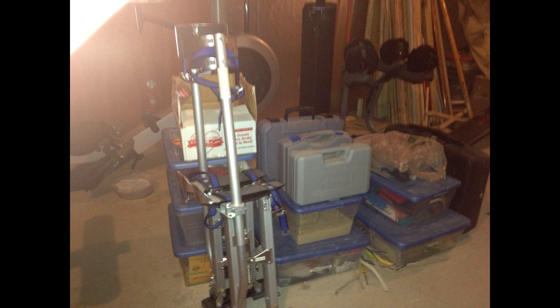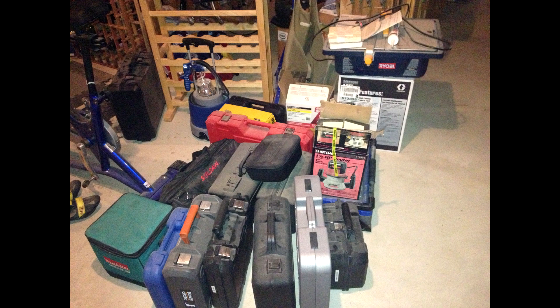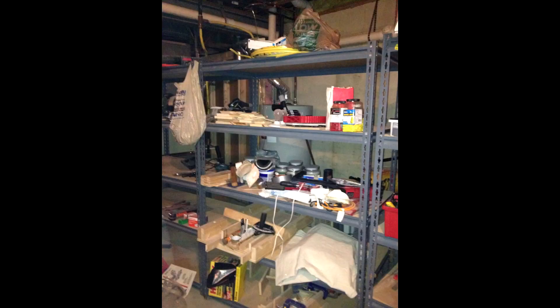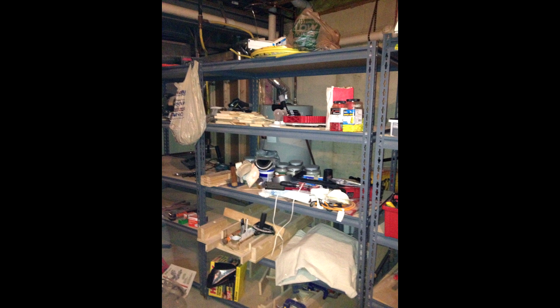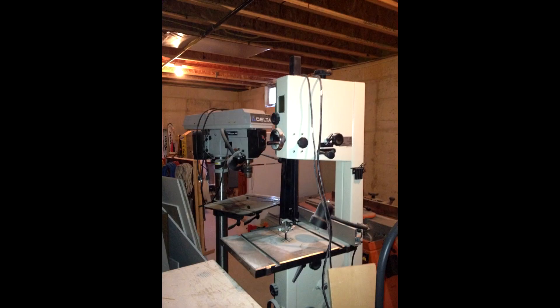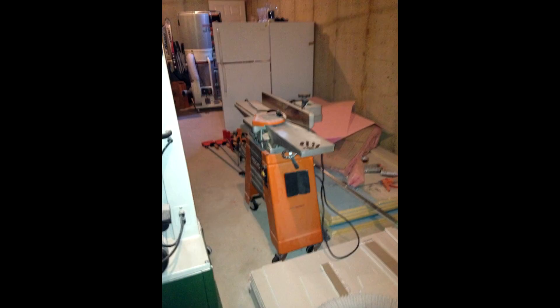During this time working on the floor, I had moved all my shop equipment temporarily into the other side of the basement. This is sort of the disaster that was my temporary shop space during this period. "Where's the joiner? Oh yeah, over by the fridge — where else would it be?"